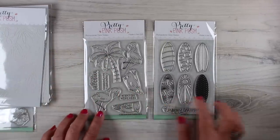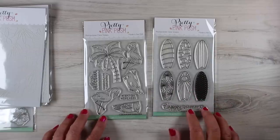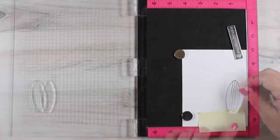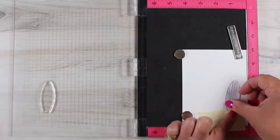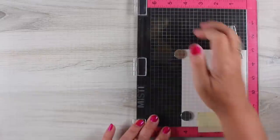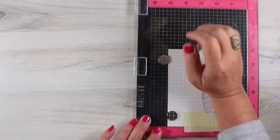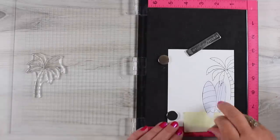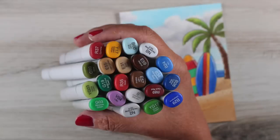I wanted the tree and a sentiment from one stamp set to match with surfboards from the other. I got out my Misti, which helps me stamp well because I stamp terribly otherwise. I took a little piece of sticky note to mask the sand on the bottom, then masked out the first surfboard so the second appears behind it, and masked the tree so it also looks like it's behind.